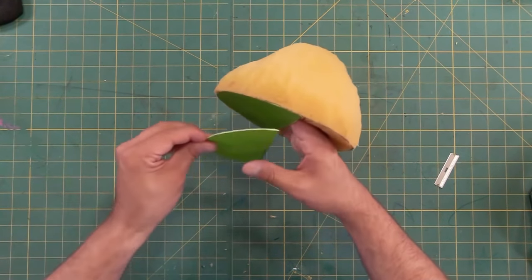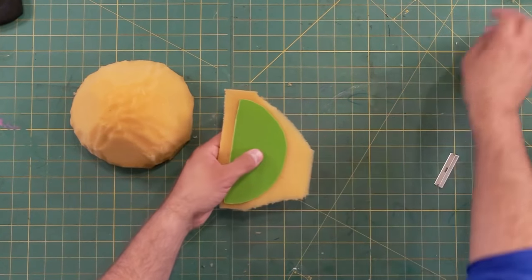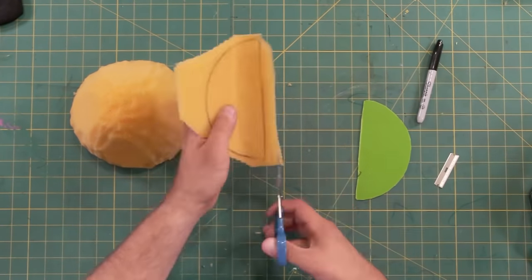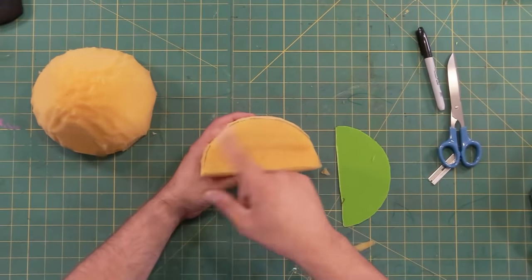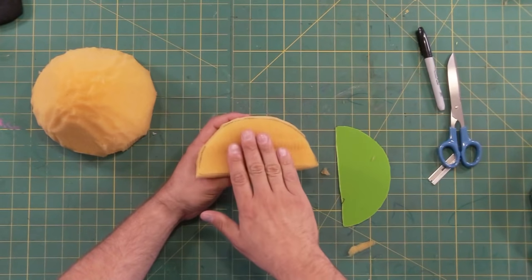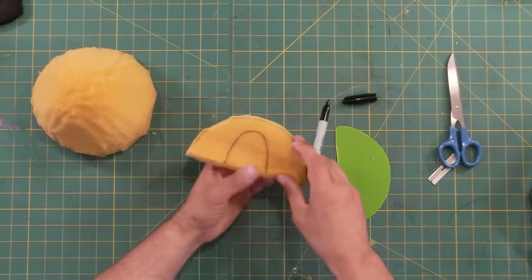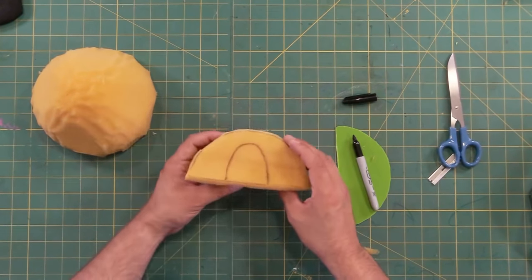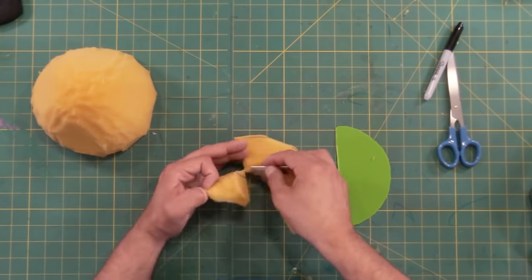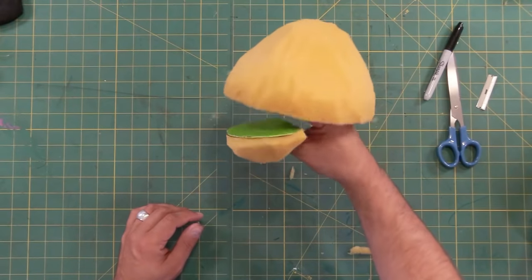Now we're going to make the bottom chin. I'm going to use the bottom mouth plate and a corner of one of the chunks that I cut off of this head. I'll put this on the flat edge here and trace around it, then smooth out the shape of this chin. For the top part of the head I had to cut out a big chunk for the hand to slide into, but for the chin we only need room for the thumb. I'm going to put my thumb right in the middle and trace around it — having a slightly larger hole for the thumb makes it so you can use this puppet left-handed or right-handed. Now let's glue the mouth plate on. We have a good-looking puppet head coming along.